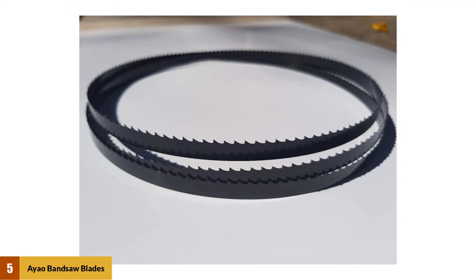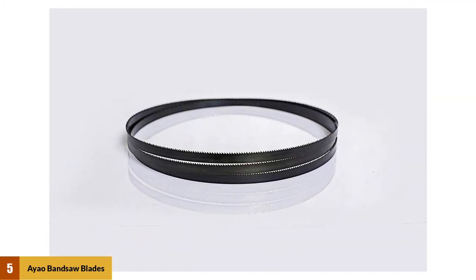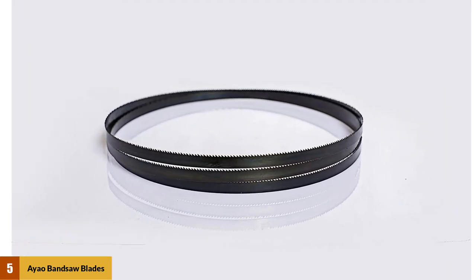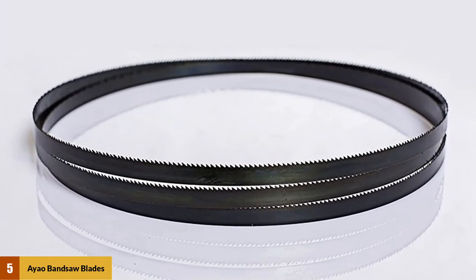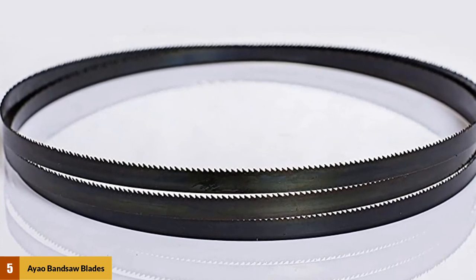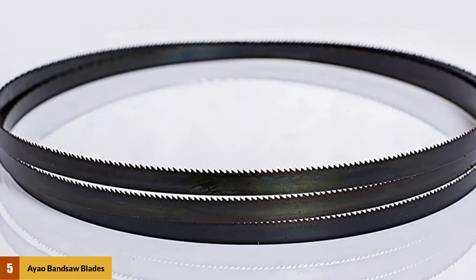Why not get AI Bandsaw Blades and make those hassles come to an end? These bandsaw blades have 6 teeth per inch of the blade. They are also blued to protect them from rusting. The teeth arrangement is a raker type, evenly spaced to promote high cutting performance. These blades can be used on PVC, aluminum, and wood.